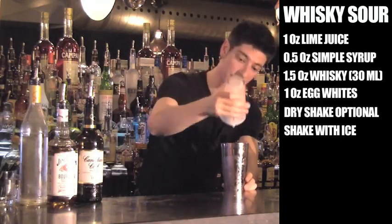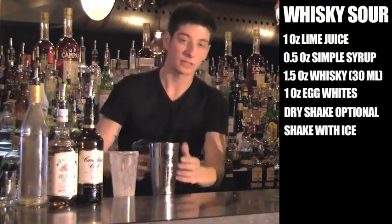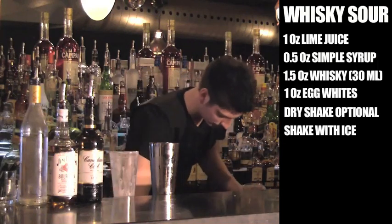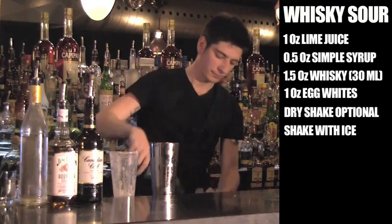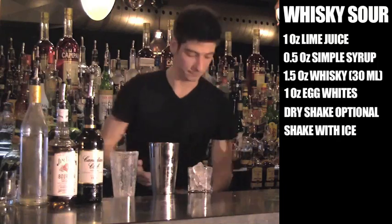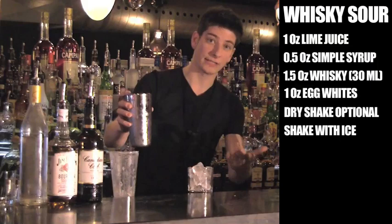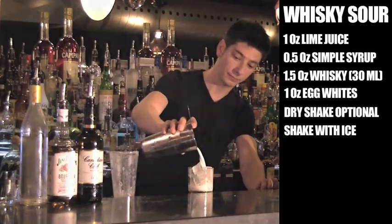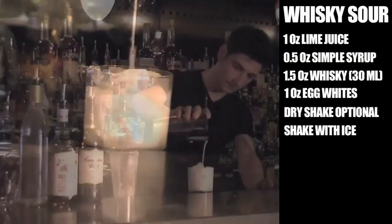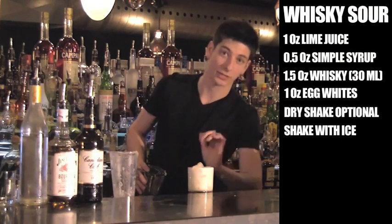We're going to strain this over fresh ice. The ice in here has already done its job. This goes in a lowball glass. Three cubes over — I do three cubes because there's mix. Strain that out. And now you'll get to see that meringue top that I was talking about. Milky, creamy, lovely. As this starts to settle, that meringue foam will slowly start to come to the top.